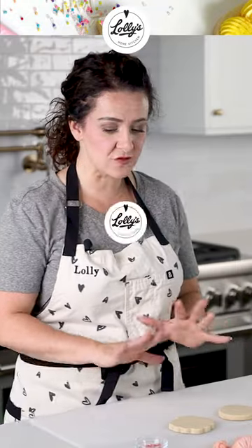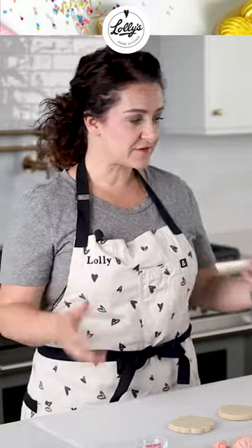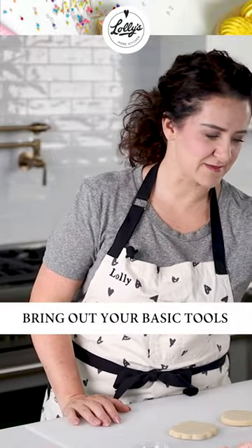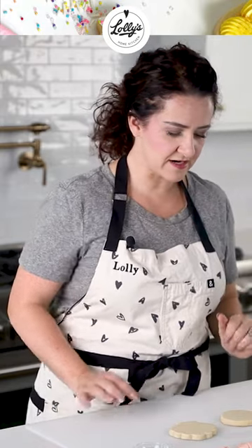This is a shell. I'm going to show you a really easy way to decorate these. In front of me I've got just some basic tools — some scissors that I cut my bags with, and then I've got my scribe tool.